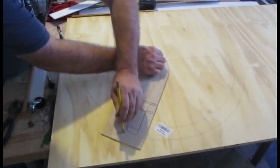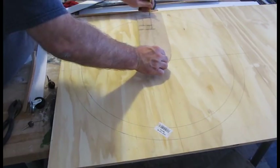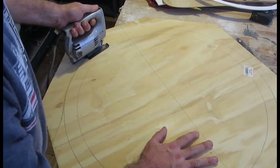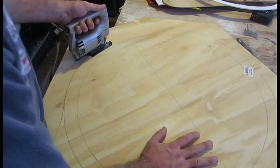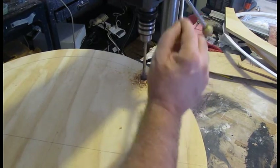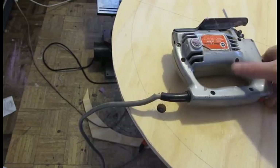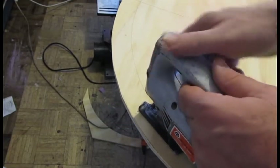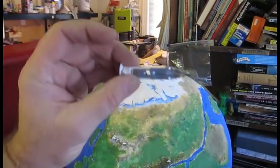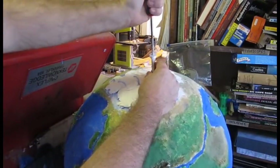I first made my gimbals out of foam board so I could get the right size, and then I traced that onto plywood and cut those plywood rings out. I made three rings: two rings for the gimbals because they move in different axes, and the third ring is the frame gimbal that everything holds to. In order to get the center cut out, you first cut a hole, then you can get the jigsaw in there and cut it out.